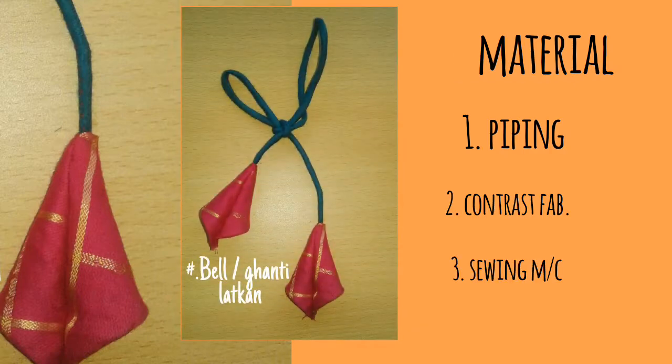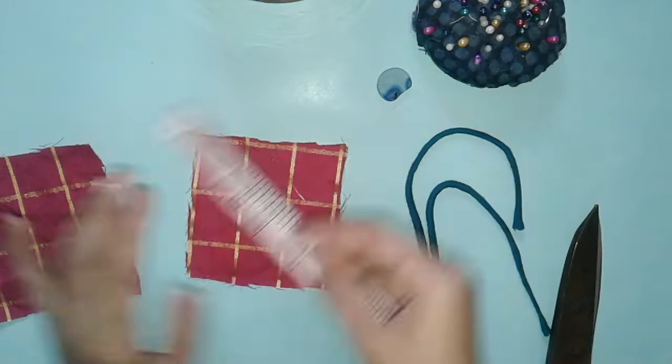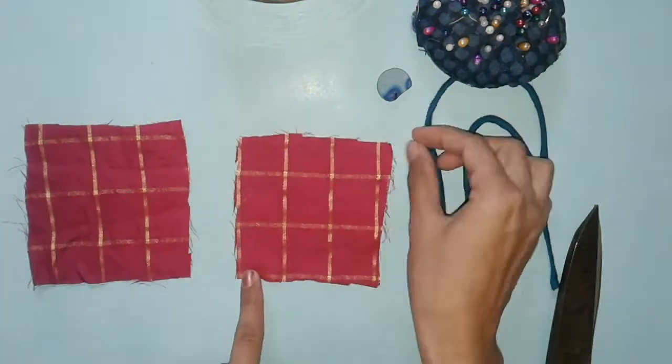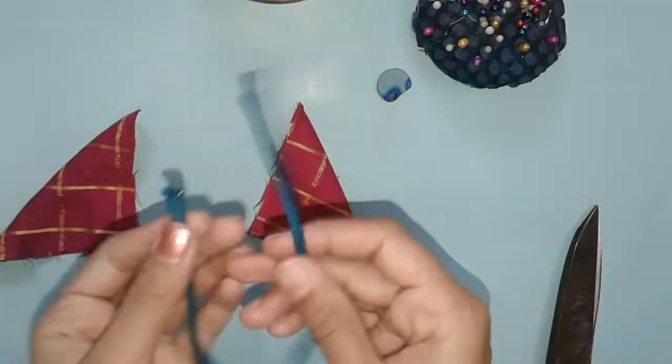First one is bell latkan. This one is super easy and simple. Cut out two squares about 3 by 3 inches, place them with the right side downward, then pick up one corner of the square and place it on the other one like this.